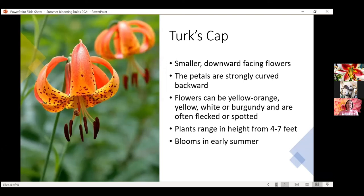The final lily is Turk's cap — their petals are completely reflexed backwards, which is really fun and a very distinct plant in the garden. The flowers are usually yellow, orange, or pure yellow — sometimes white or burgundy — and have the flecking common on some lilies. They're on very tall plants up to seven feet, so another one that needs staking. They'll bloom a little bit earlier, usually between the Asiatic and Oriental lilies. They're just so distinct and can really become a focal point in the landscape.